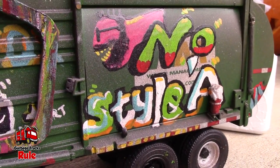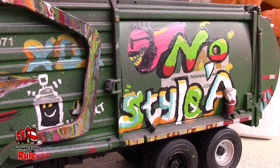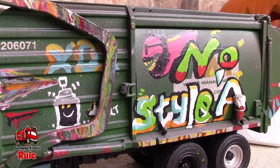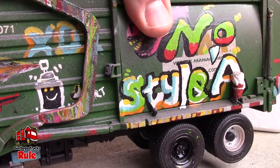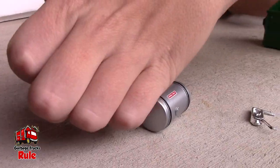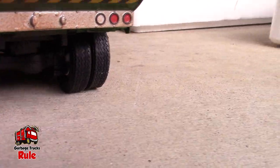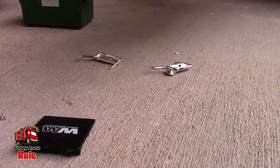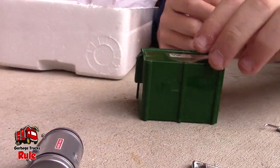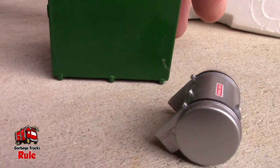Somebody commissioned the artist and said, 'Hey, I want a First Gear Mac Terra Pro and I want you to paint it.' They may have sent them a picture of what they wanted it to look like, and then whoever did that just never paid for it. These are the mud flaps — we'll have to see if we can get those on later. And then you've got your rearview mirrors and there's the dumpster, which is used.